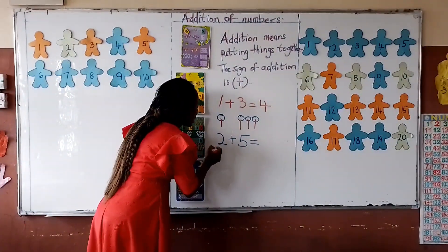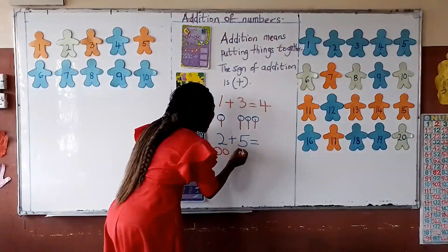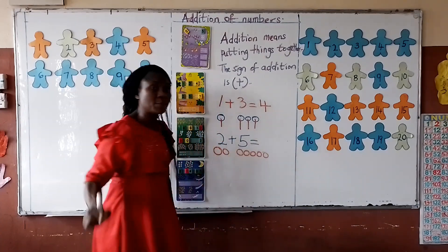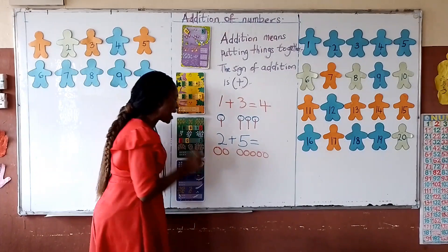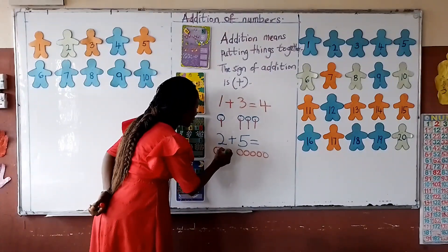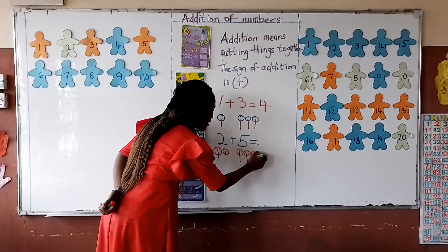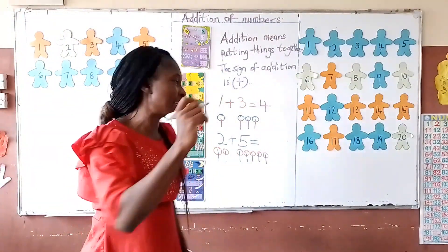I have 2 plus 5 — 2 counters plus 5 counters. That gives me what? Can you join me to count? 1, 2, 3, 4, 5, 6, 7. My answer is 7.